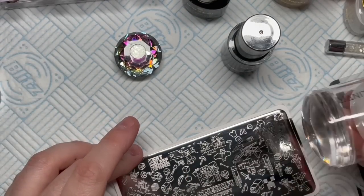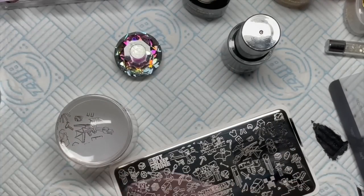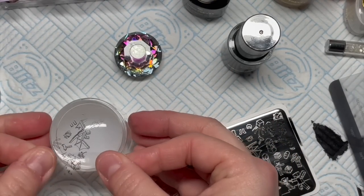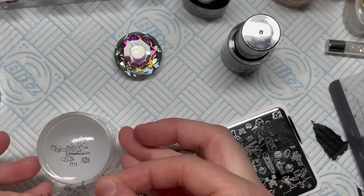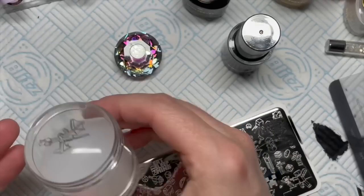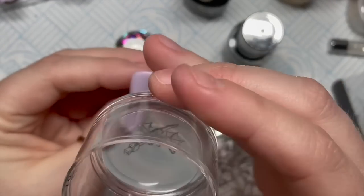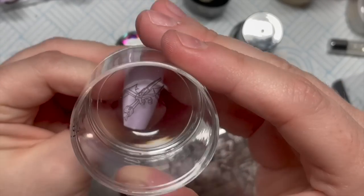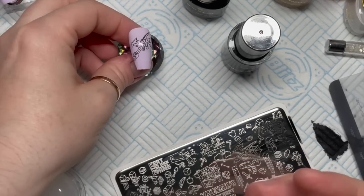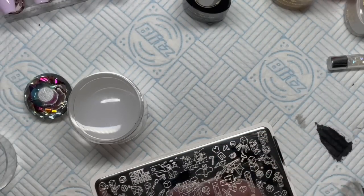I wanted to do an ender dragon because one of the aims of the game is to defeat the ender dragon. I'm going to fill this in with some gel paint - the only thing is you lose some of the design when you do that. I'll show you what I mean. Actually, the ender dragon turned out to be the best out of all the nails I did.